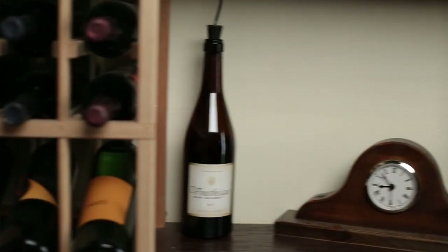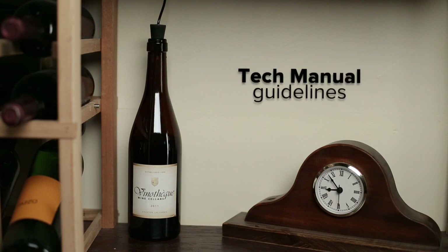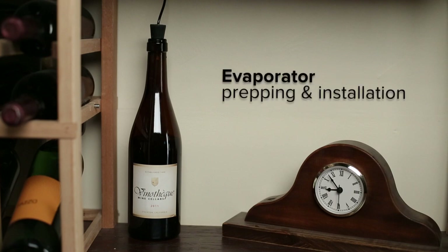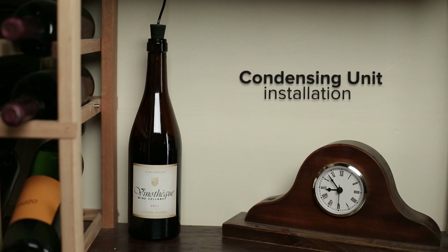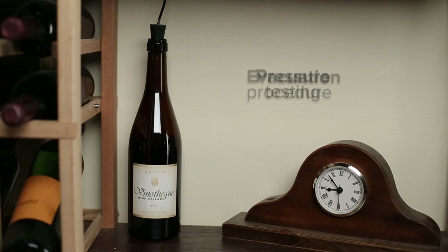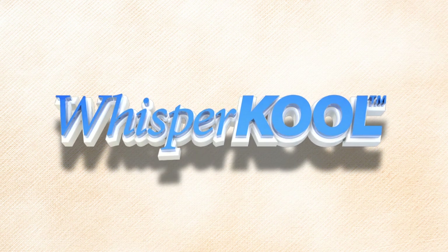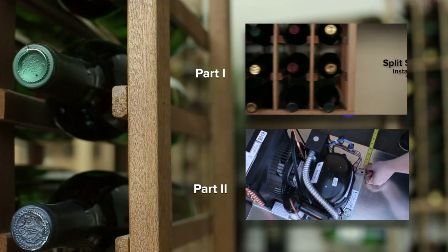In this video series we have covered: the tools needed to successfully install and charge the system, guidelines outlined in the split system tech manual, evaporator prep and installation, installation of the condensing unit, refrigerant piping procedures and line set sizing chart, pressure testing procedure, evacuation procedures, charging procedures, and the importance of superheat and TXV adjustment. Here at WhisperCore we are dedicated to customer satisfaction and providing reliable equipment for protecting your investment in fine wines. Thank you for choosing WhisperCore, the coolest thing in wine storage. This concludes the split system installation video. Follow the links for part 1 and part 2.